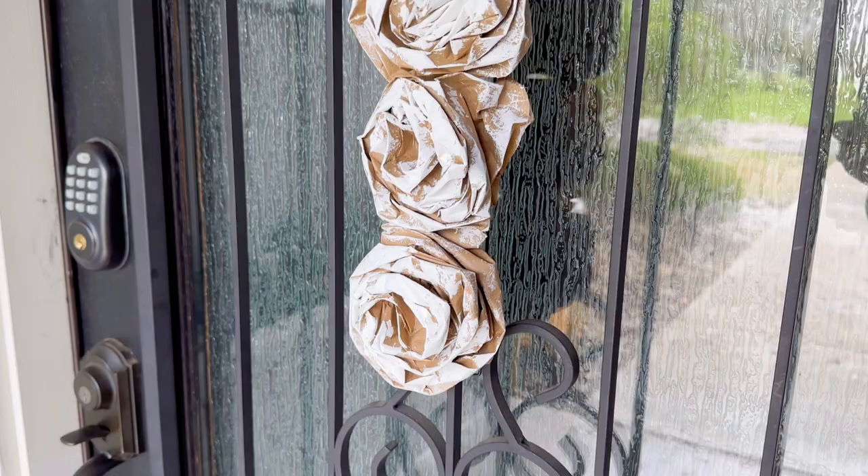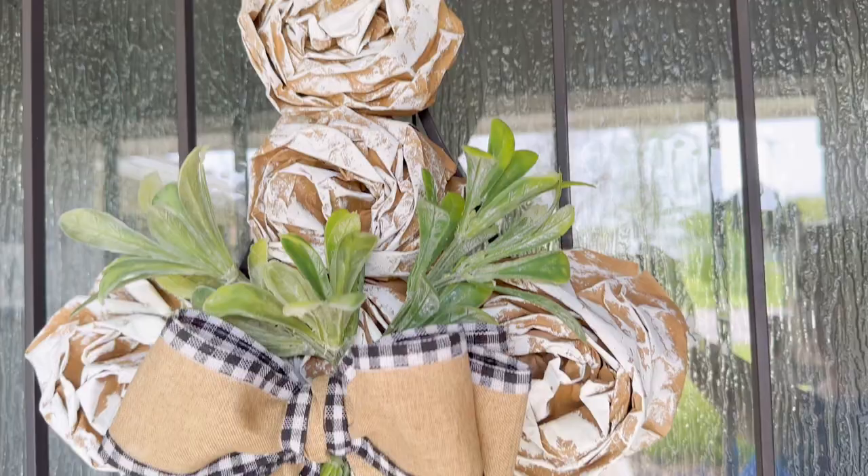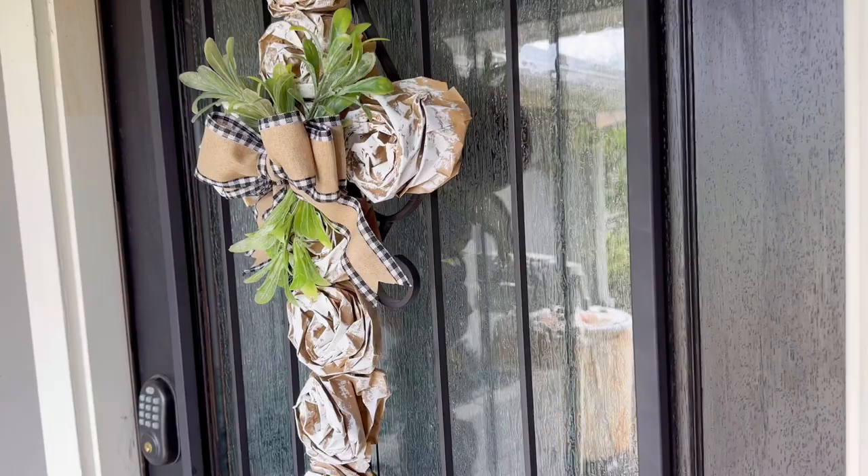I hope you're inspired to go create some things with some Dollar Tree brown paper lunch bags. I will see you all on the next video.